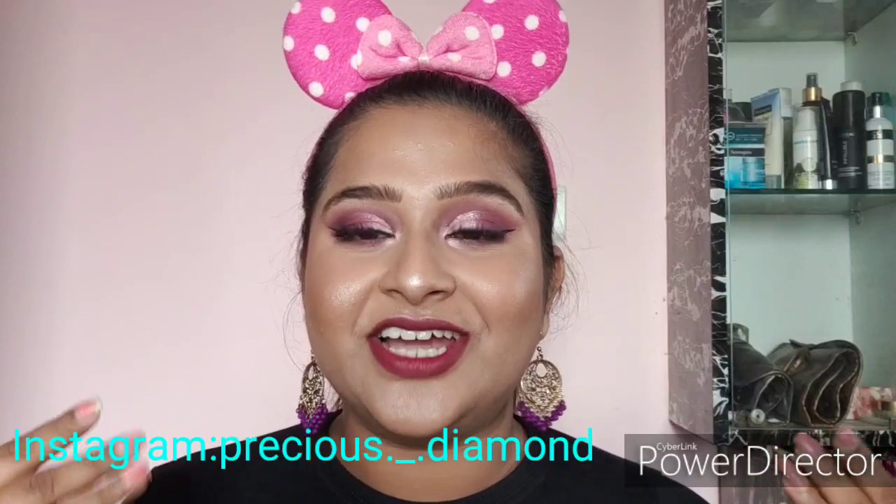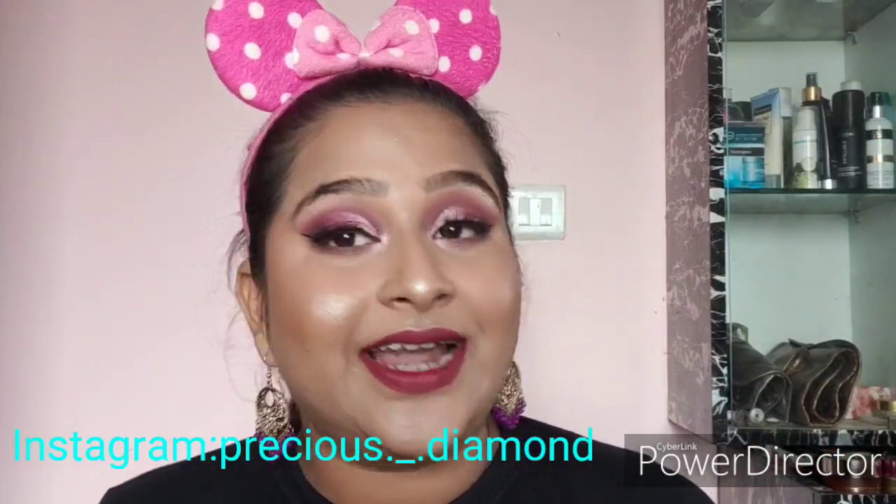Hello guys, welcome back to my channel — this is Barbie Strategy right over here with you guys, back with another video. This time I'm back with a huge haul. These are products I've collected over one or two months. I'm sorry I was absent for around two to three months — I had some issues and couldn't film. Before we get started, please like, share, and subscribe to my channel.